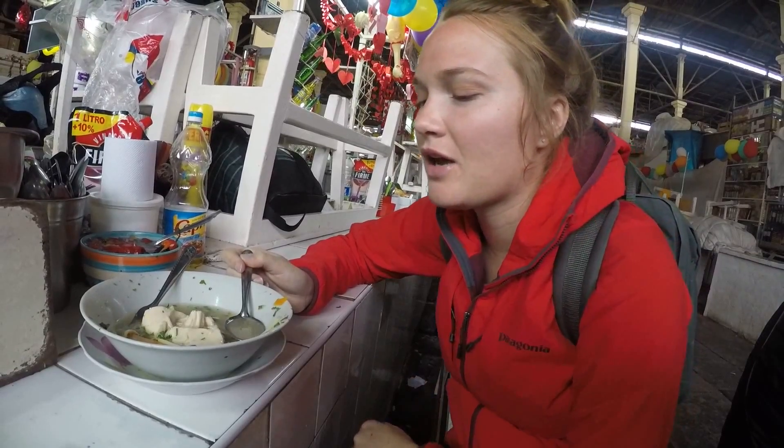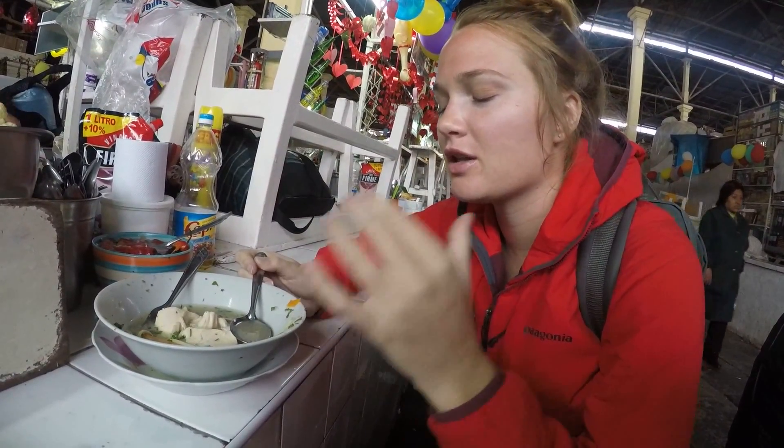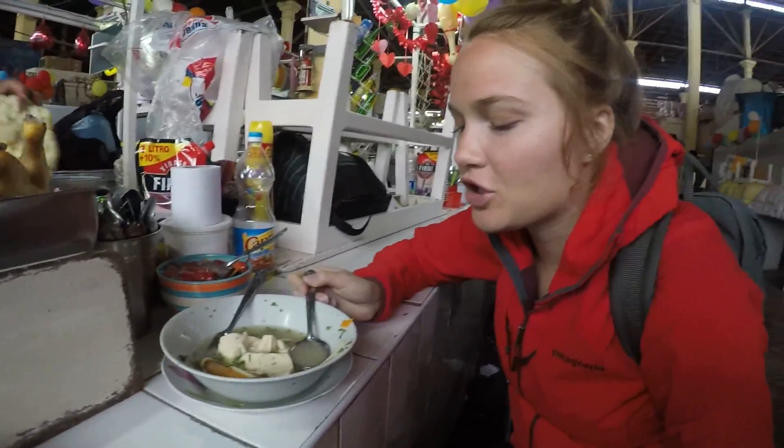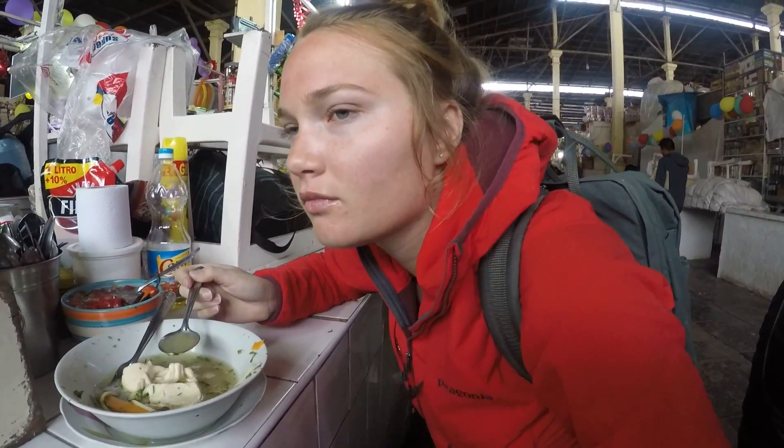The actual chicken itself - they have the soup, the noodles separate, the broth separate, and then the chicken. They cut a piece off that chicken and give it to you, and the chicken tastes like free range - very different. It has an actual flavor, not just plain. What about the carrots? The carrots are like vinegary.